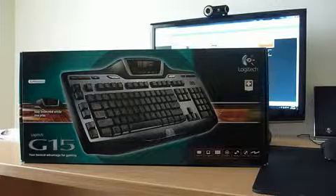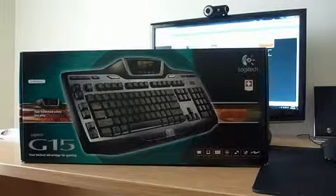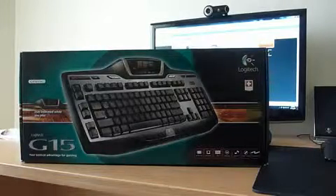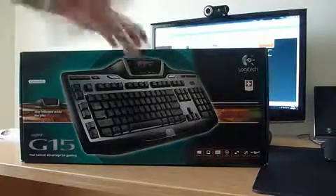Relax guys, I know you must be thinking — didn't you just buy a Razer keyboard? Yes, and it was faulty. I returned it and got one of these instead. The Razer had some problems with it — we'll leave that for another story — but we'll get straight into this and have a look at what it comes with.